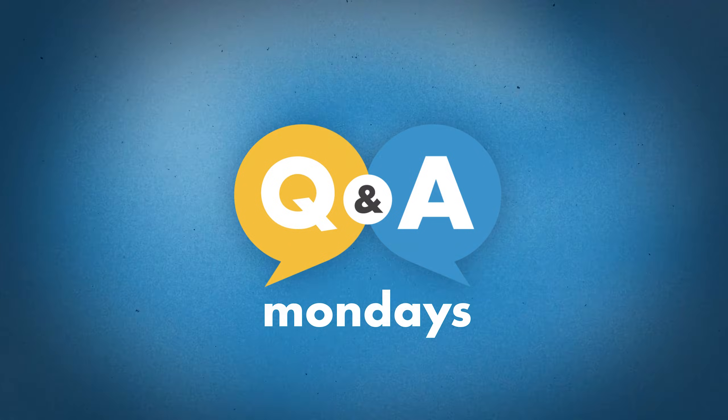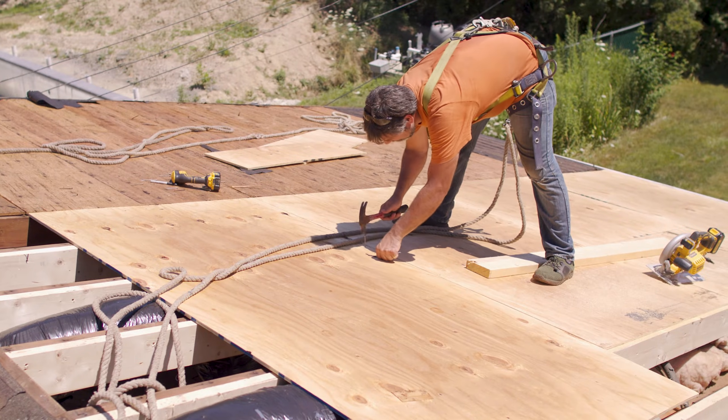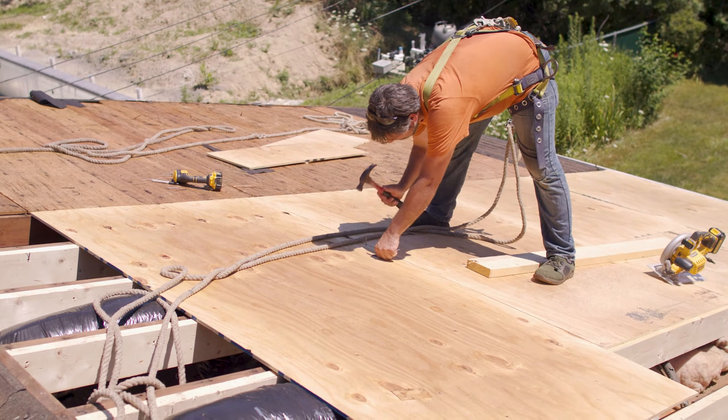What's up, guys? Welcome to Q&A Mondays. I'm Thad Barnett. There's a whole bunch of different materials that roof deck substrates are made from, whether it be plywood, OSB, B-deck, different types of metal decking. We're going to talk about the different characteristics that those offer and what you should know as a metal roof installer or someone that's designing a metal roof.